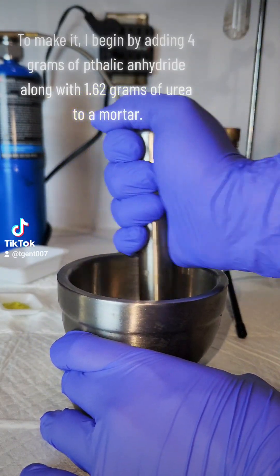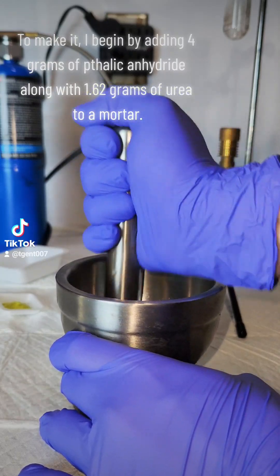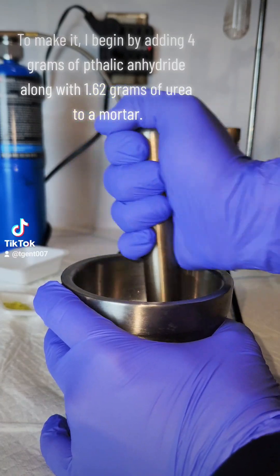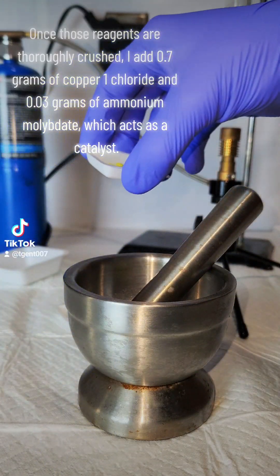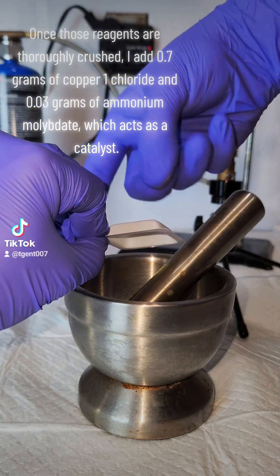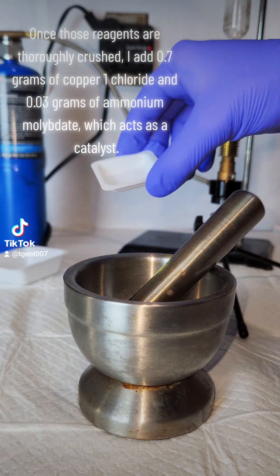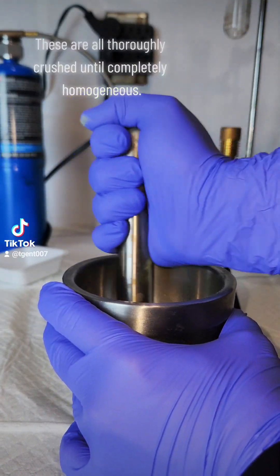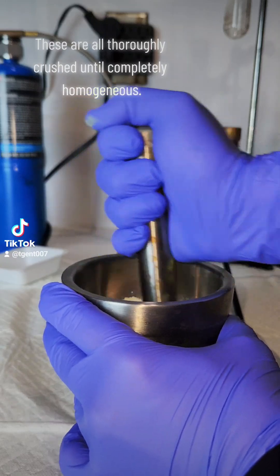To make it, I begin by adding 4 grams of phthalic anhydride along with 1.6 grams of urea to a mortar. Once those reagents are thoroughly crushed, I add 0.7 grams of copper 1 chloride and 0.03 grams of ammonium molybdate, which acts as a catalyst. These are all thoroughly crushed until completely homogeneous.